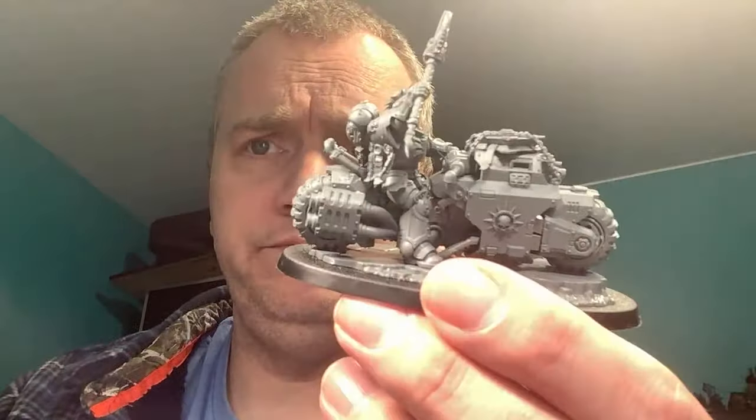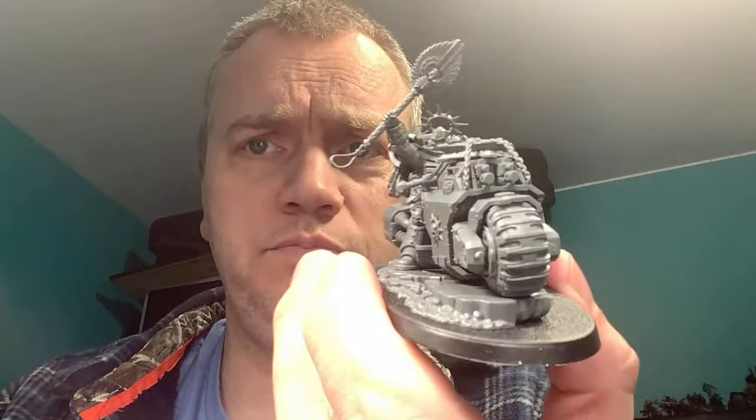Yesterday I was doing an assembly video — I got my chaplain on a bike all completed. He's looking awesome; broke his halo, as I predicted he would. So I decided I'm just going to paint tonight, do a live painting with Jay.